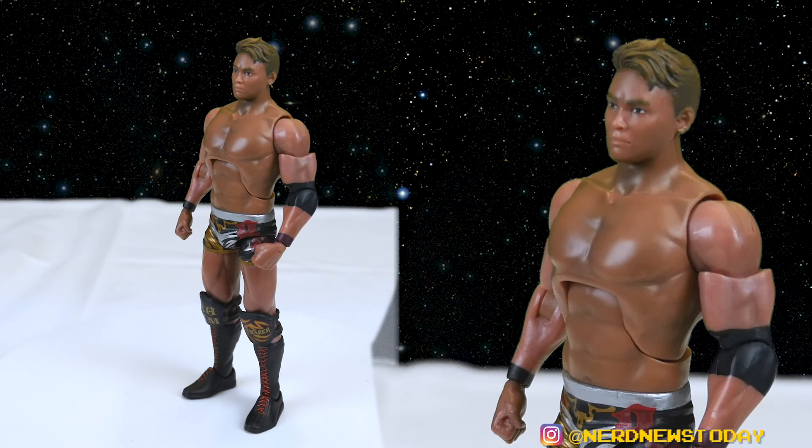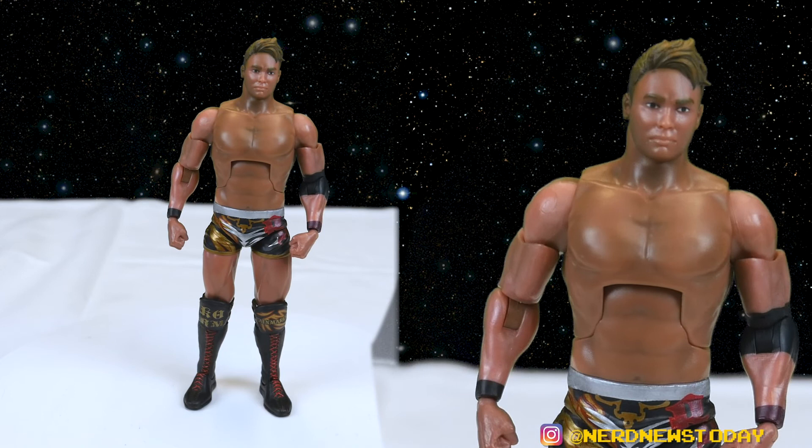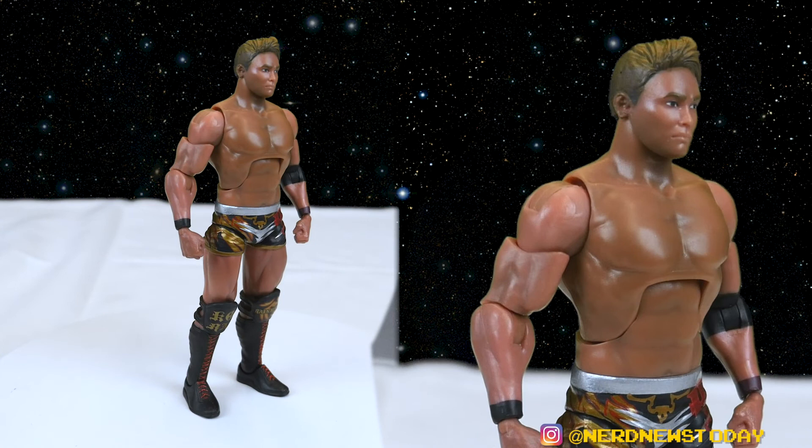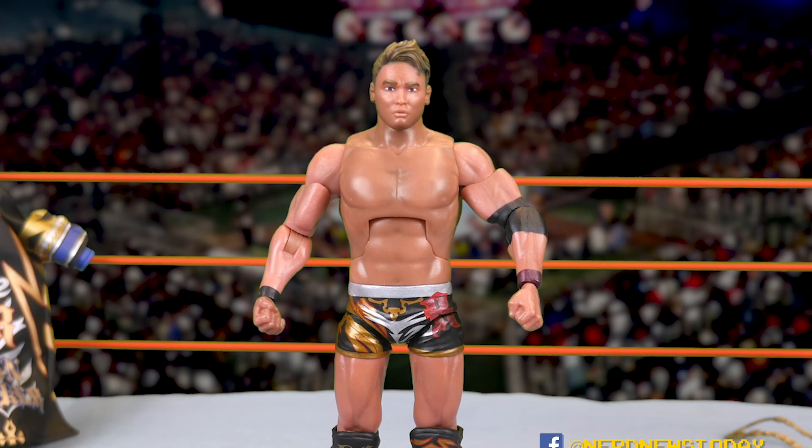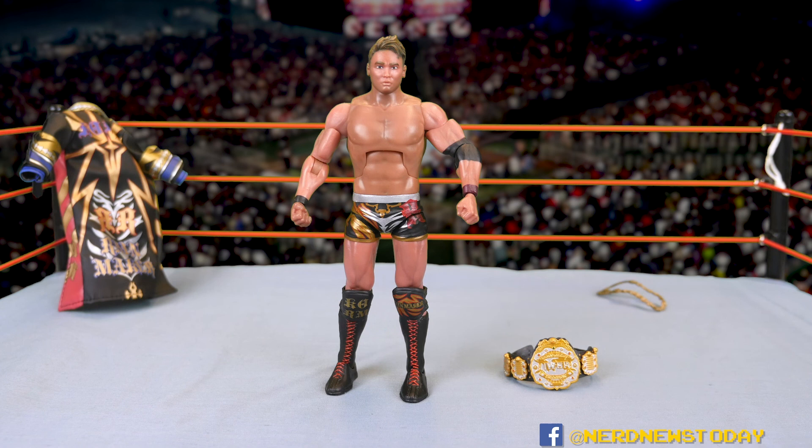The cons aren't terrible enough to say don't buy this figure. As much as I want the belt to be shinier, the head slightly different, the money better, and the articulation improved — they're all minor in the grand scheme. It's not a perfect 10 and not garbage either. On a scale of 1 to 10 I give this an easy 8. I'm hoping Super 7 listens to fans and makes improvements going forward. That's our look at Kazuchika Okada from New Japan Pro Wrestling Series 1 by Super 7 — check ringside collectibles or other sites, and I'm Matthew, thanks for watching. Stay tuned for more New Japan figure reviews this week.